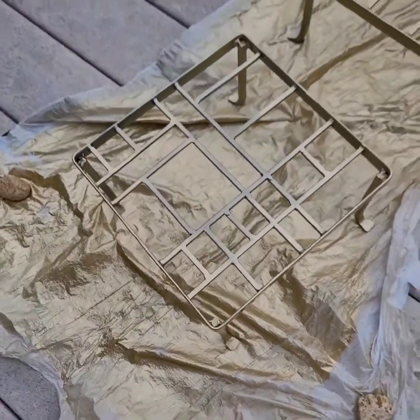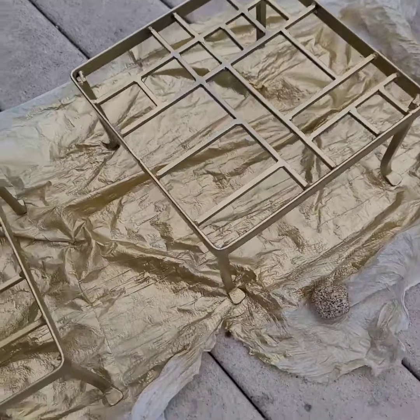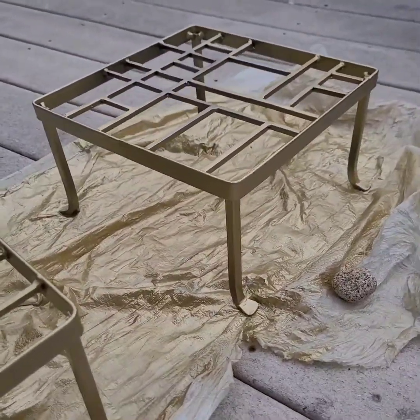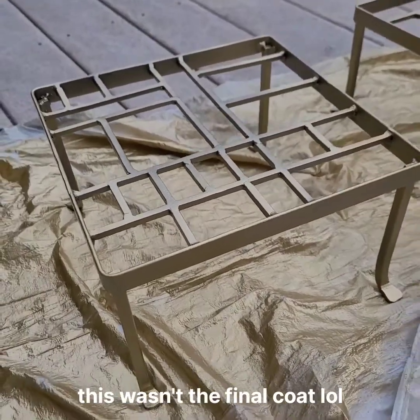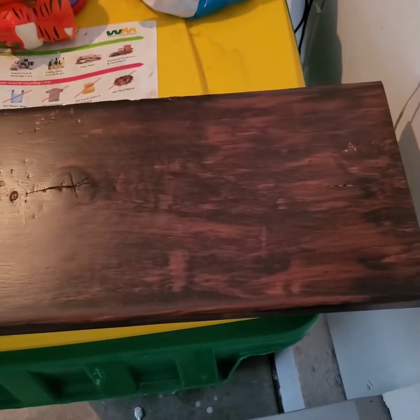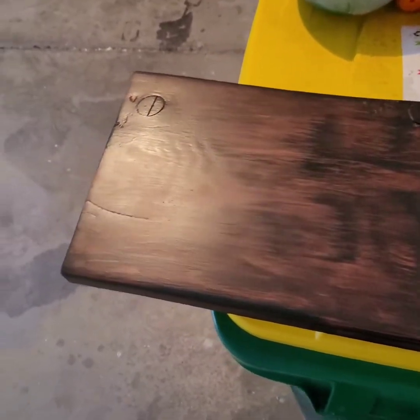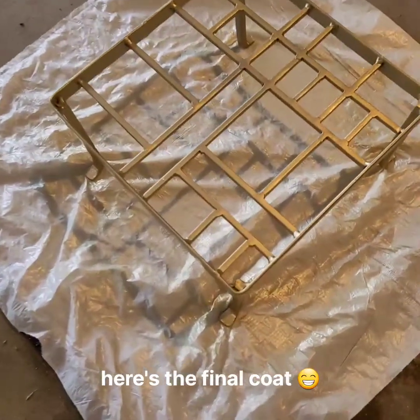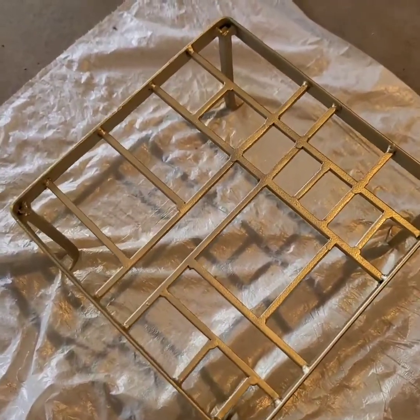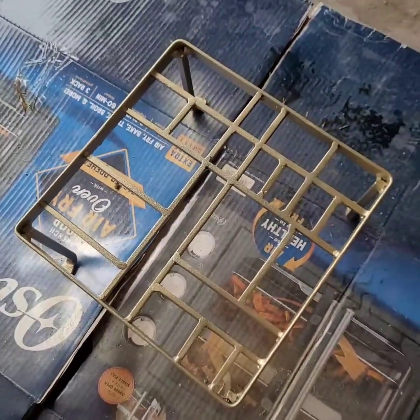I took the metal frames out to the porch to get some natural sunlight for the final coat — I think they came out really good. The wood is in the garage at about 90% dry and it's looking even. You can still see that spot a little bit but it's not nearly as noticeable. It started raining again so I moved the metal frames back inside, separated them, and did one more light coat on top.